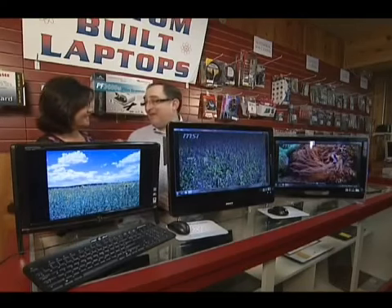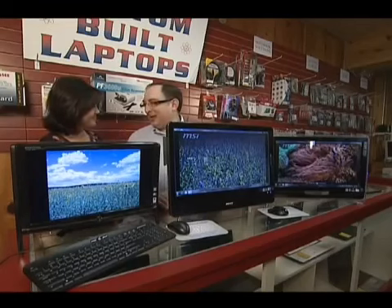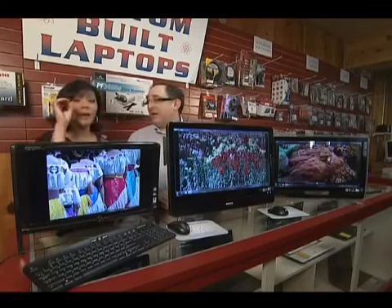The best part is, if you do have a problem, you bring it right back to the store or give us a call. You never have to call overseas and deal with someone you don't understand or someone you don't know. It's all about trusting the individual — not spending three and a half hours on the phone.